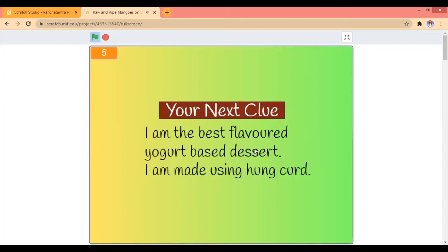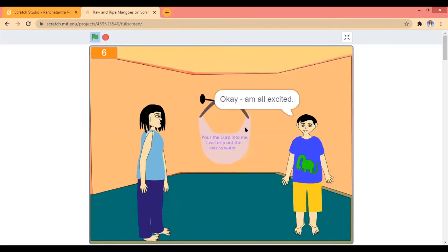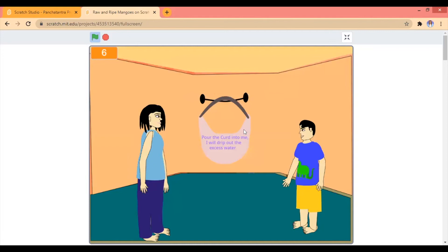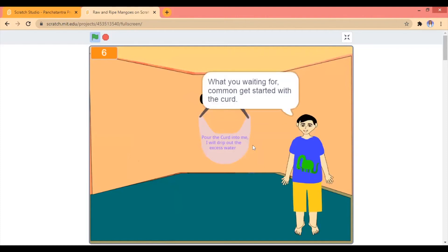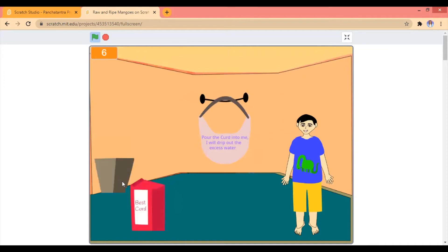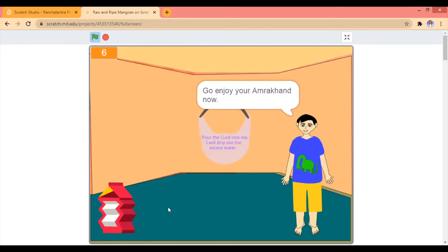I'm the best flavoured yoghurt-based dessert. I am made using hunk curd — shrikhand or amrakhand. I don't know. Okay, pour the curd into me, I will drip out the excess water. Okay, okay, I got that. What are you waiting for? Come on, get started with the curd. I think you have to put that box — okay, catch that! Good job.